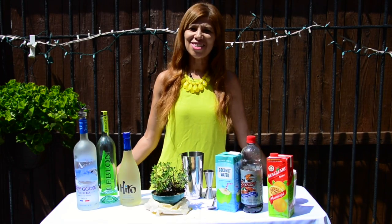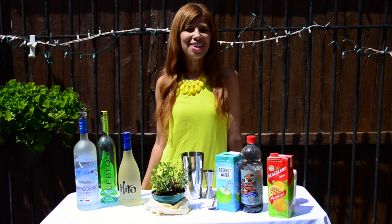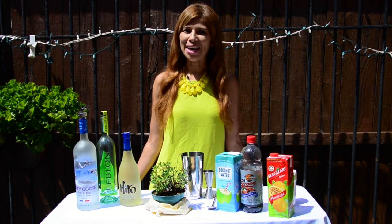Hello, everybody! New York City heat is unbelievable today, making me reminisce about Brazilian times. So it's the perfect time to refresh yourself with a new Caipirinha.